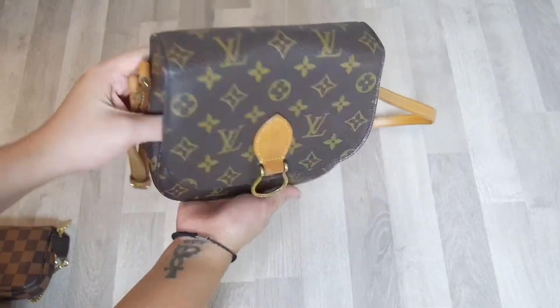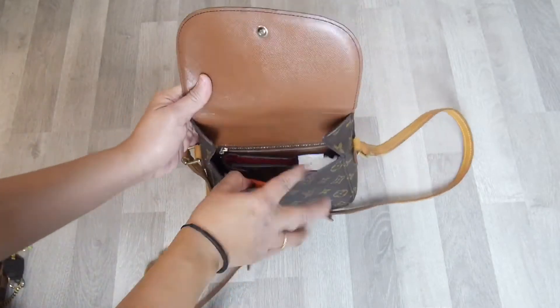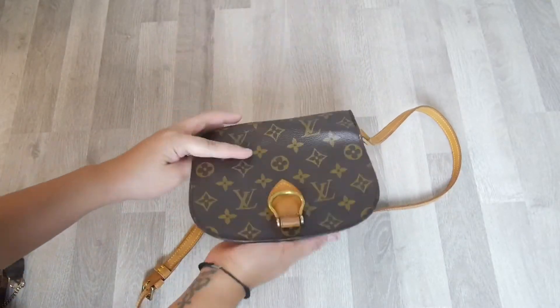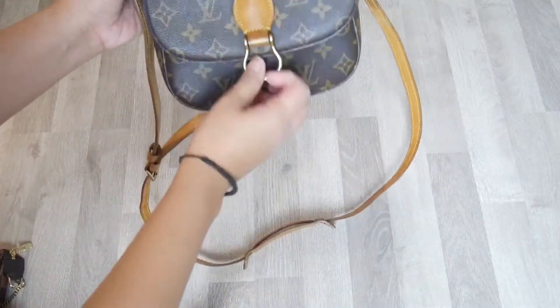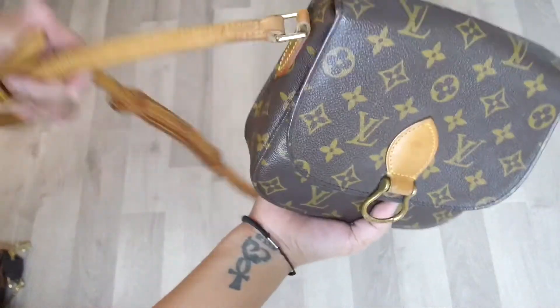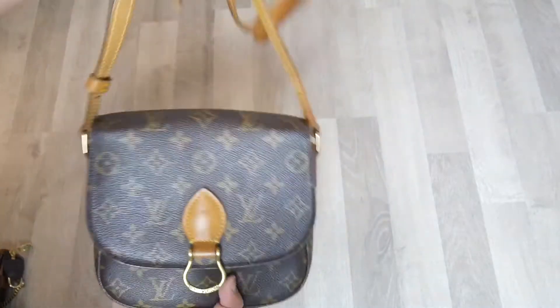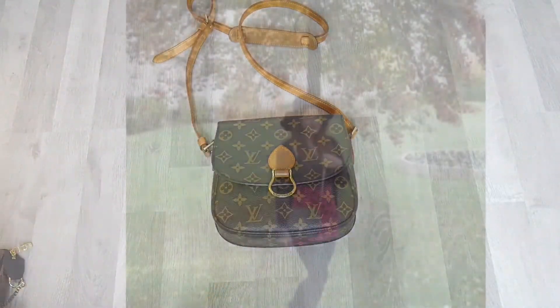I think this is a nice on-the-go bag if you're just gonna do some quick errands, it's really nice. It also has an adjustable strap as you can see. Thank you for watching, I hope you enjoyed the video.